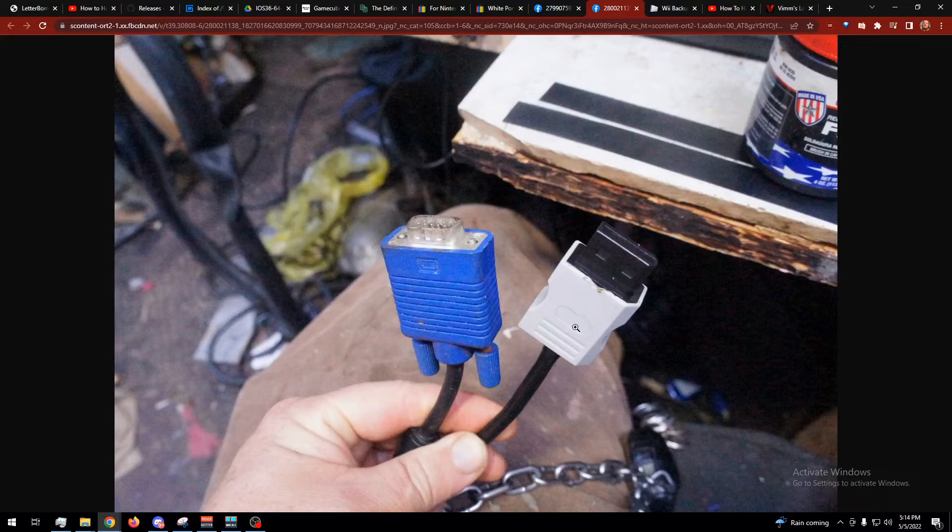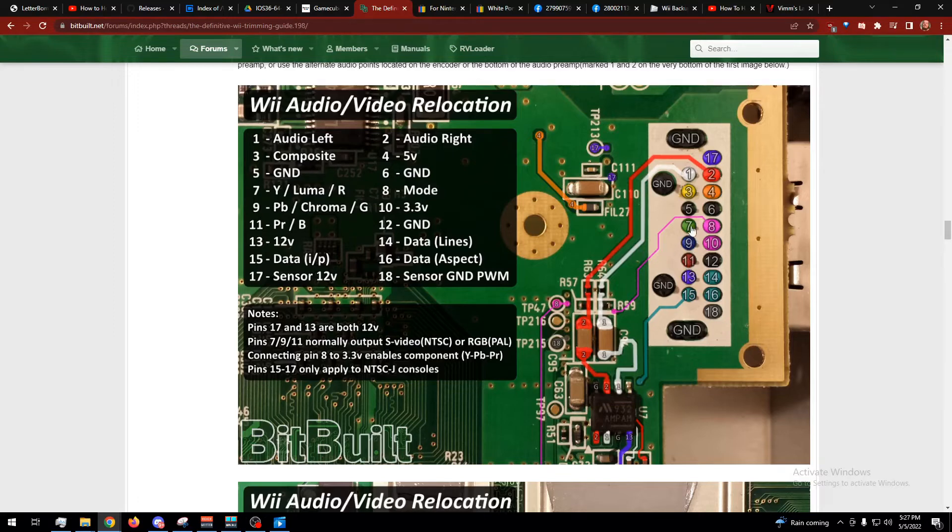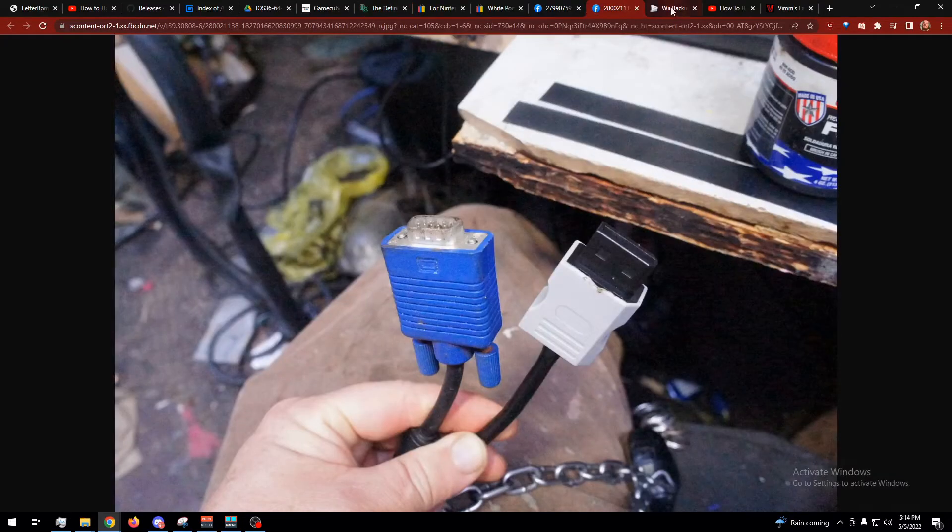You could also put a hole and then once you've got it assembled and working just put a whole bunch of hot glue in there. Keep in mind that the colors shown for these pins don't represent VGA RGB — they represent what they are for component. So pin 7 is red, 9 is green, 11 is blue. If you have them mixed up it'll work but your colors will be horribly off.